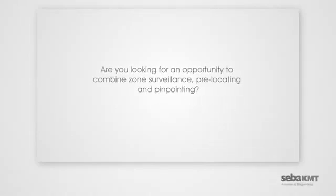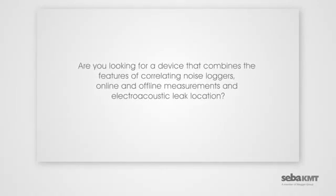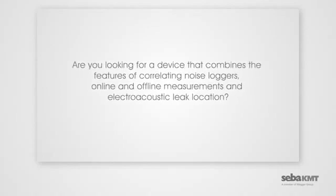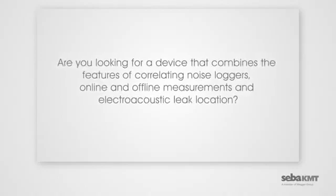Are you looking for an opportunity to combine zone surveillance, pre-locating, and pinpointing? Are you looking for a device that combines the features of correlating noise lockers, online and offline measurements, and electro-acoustic leak location?